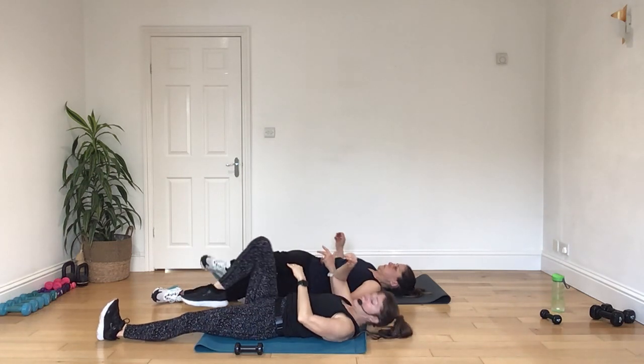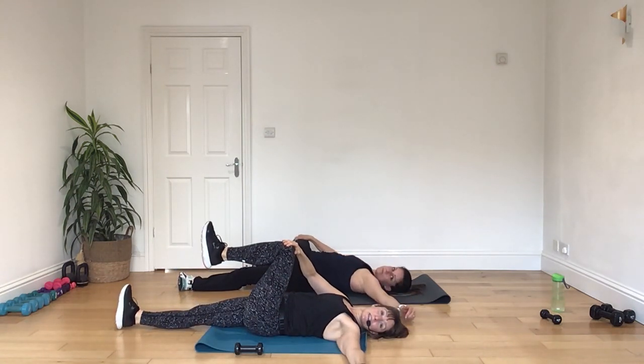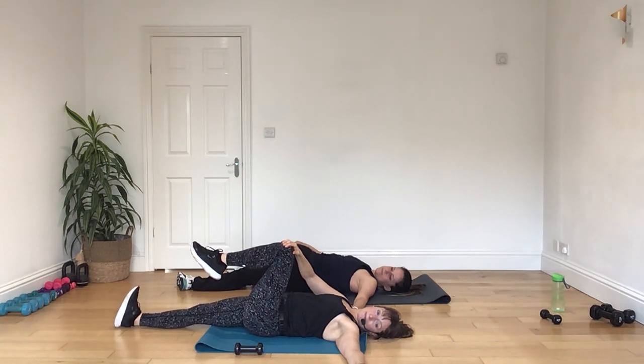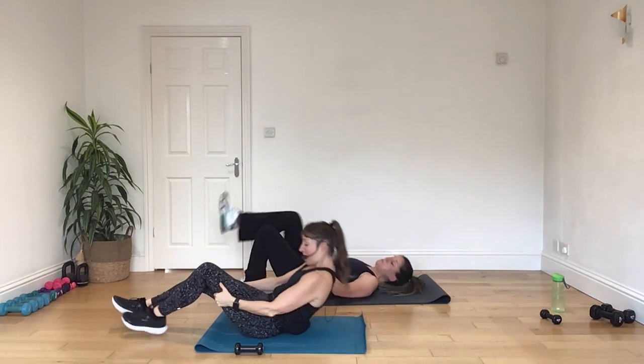And then bring that back in, swap to the left leg, bring the knee in, take it across the body. And then look on over towards your left hand. And then releasing that leg down. Okay, gently come over onto your hands and knees.